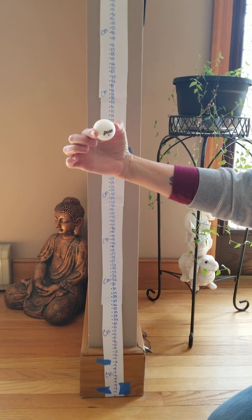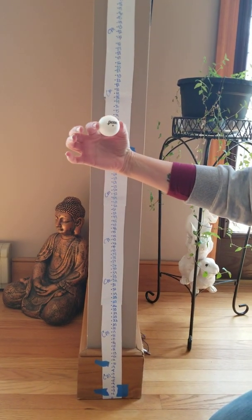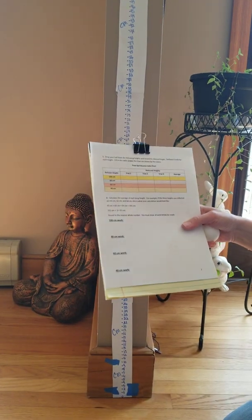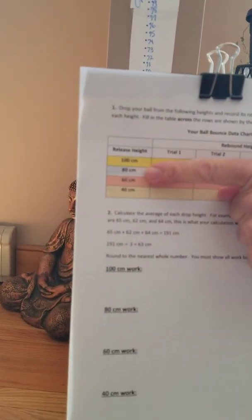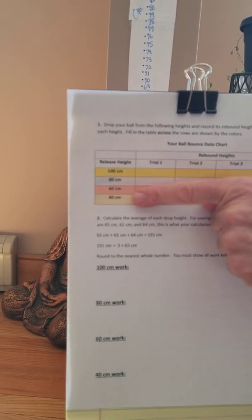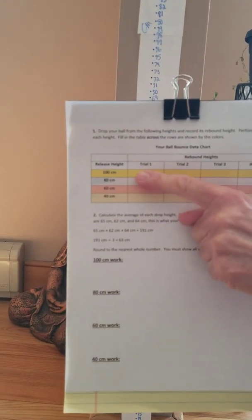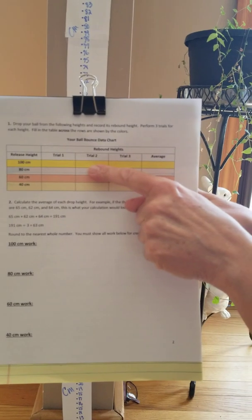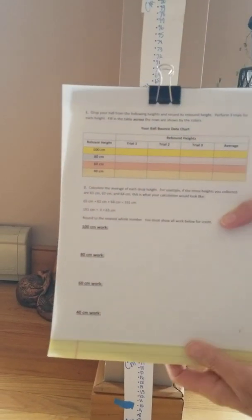You don't need any special ball, just something round. We're using a ping-pong ball. You could also use a tennis ball, soccer ball, or basketball. Drop the ball from the heights we specified: 100, 80, 60, and 40 centimeters. Let it bounce back up and measure how high it rebounds. You'll drop it from each height three times — three trials — then move to the next height.